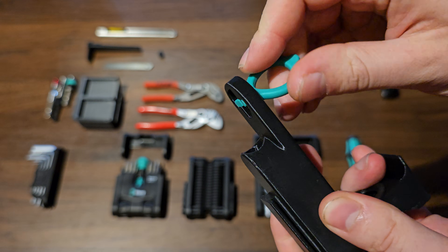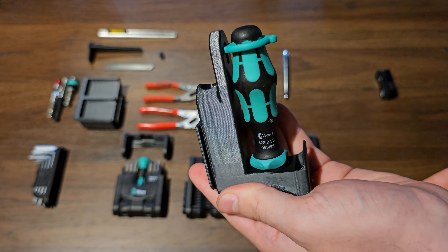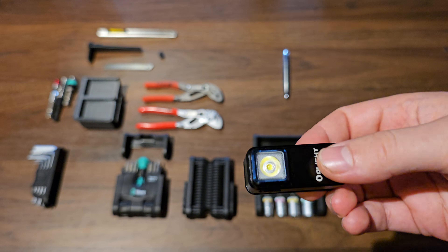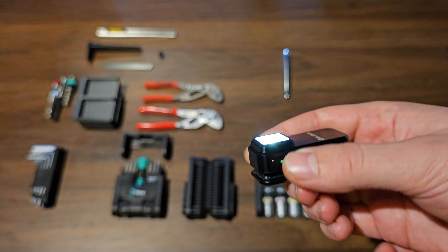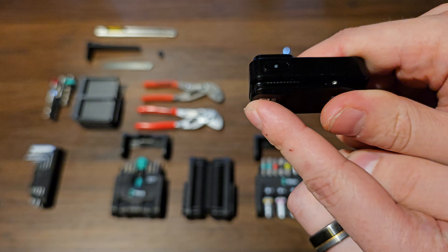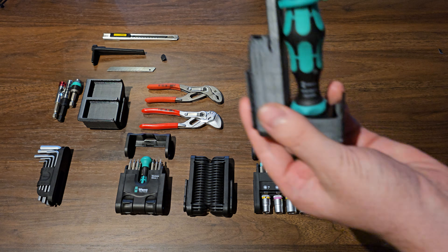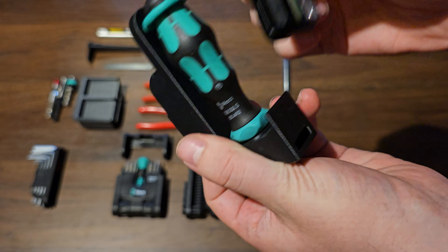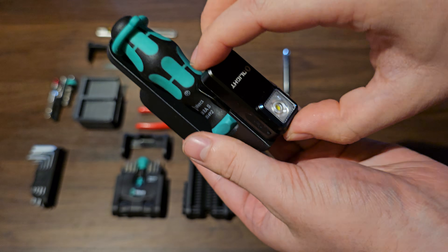Now it's firmly seated in place and doesn't go anywhere. Then mount the ratcheting screwdriver and you're good to go. I also included a holder for the O-Lite O-Clip on the right. The O-Lite O-Clip is a very handy small form factor but also surprisingly long-lasting USB rechargeable LED light with a clip at the back and a pretty strong magnet to make sure all your tight spaces are well illuminated when working. To mount it onto the holder, simply clip it on top and push down. Notice how the little hole here makes sure you don't need to worry about the O-Clip getting loose.